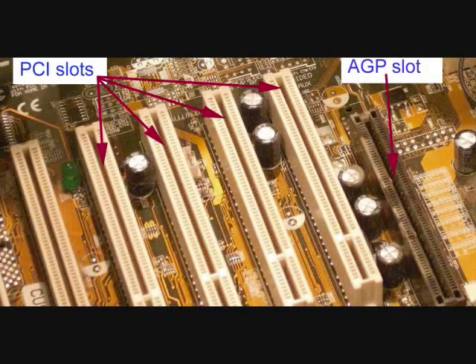Once the computer has been opened, locate the slot that you wish to install the sound card into. Today, this will often be a PCI slot as shown in this picture.